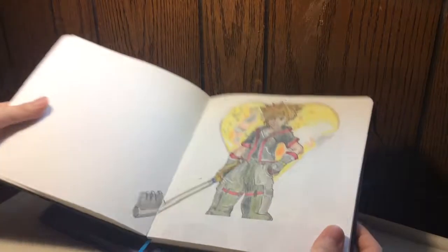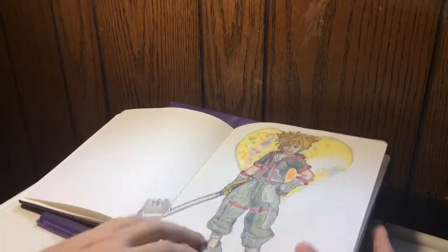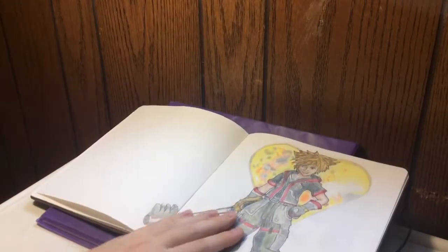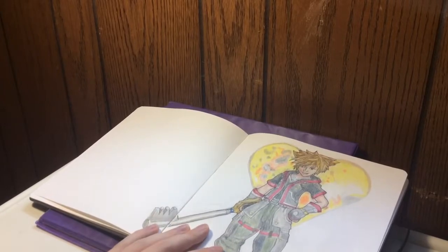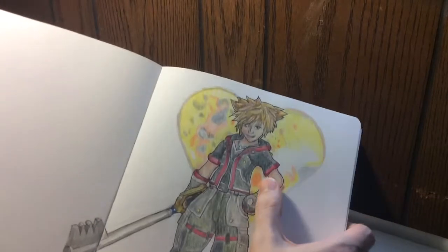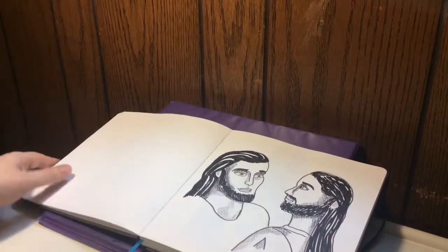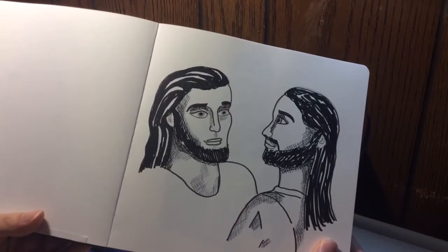Here's Sora from Kingdom Hearts 3. I actually added a piece of paper here because I wanted to get his full body in — I made him a little too big. I really like the way he turned out. This is all colored pencils, by the way — Prismacolor pencils and Faber-Castell. I like how he turned out but I did not like the way the heart moon behind him looks because the colors weren't meshing together. I was also practicing cross hatching. And here's Jesus and Saint Peter.